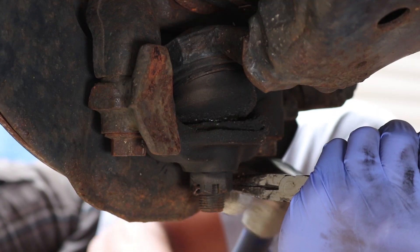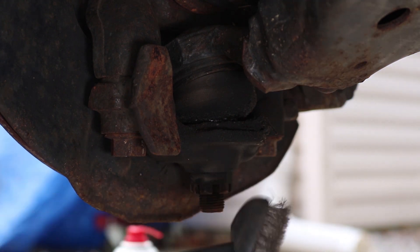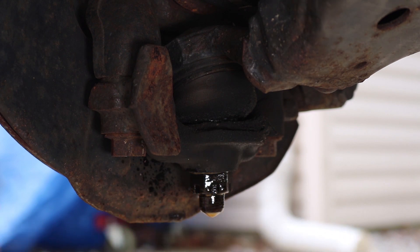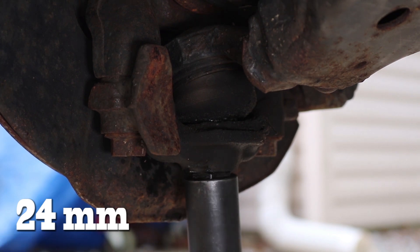Now let's go to the lower control arm and remove the cotter pin on the lower ball joint. Let's brush off any corrosion or dirt and apply some PB Blaster. Use a 24mm socket to loosen the castle nut, and it's important that you do this while it's still on the truck.